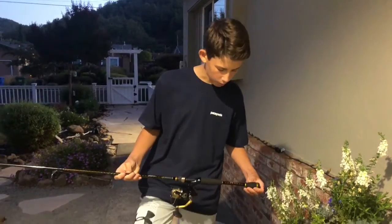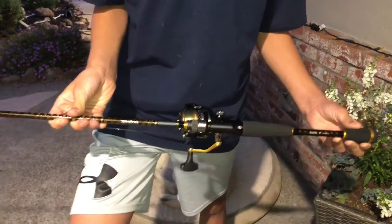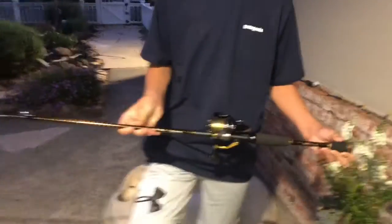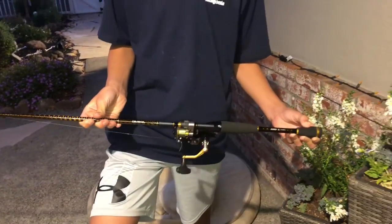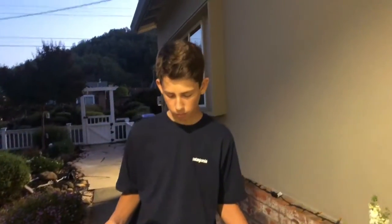So I have the Daiwa Aird X 7-foot Medium Heavy Spinning Rod. This is $50, and I ordered the rod off of Tackle Warehouse. Tackle Warehouse is great for shipping.